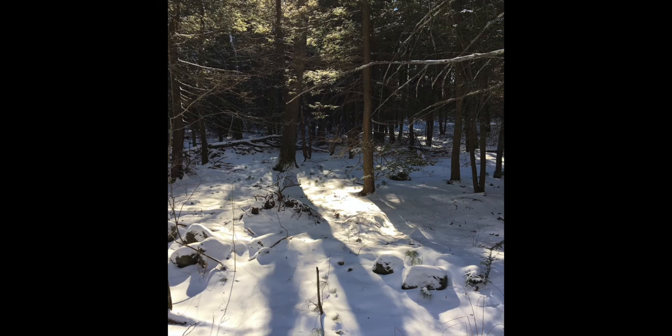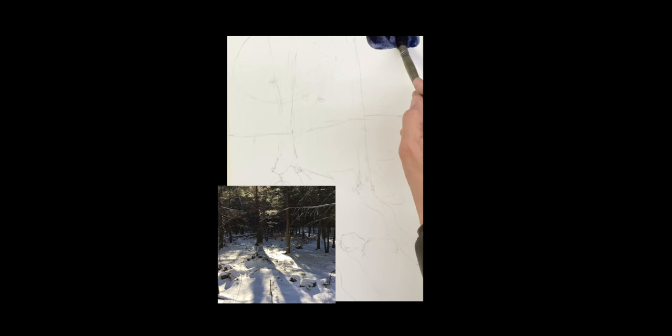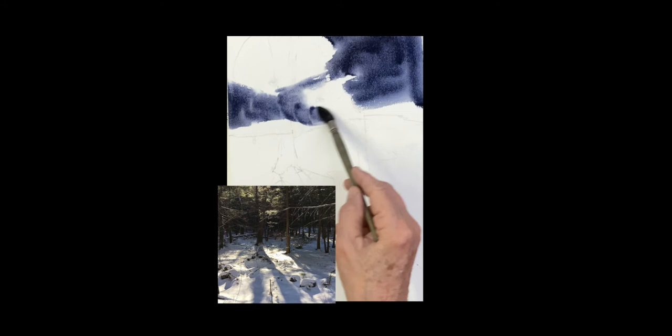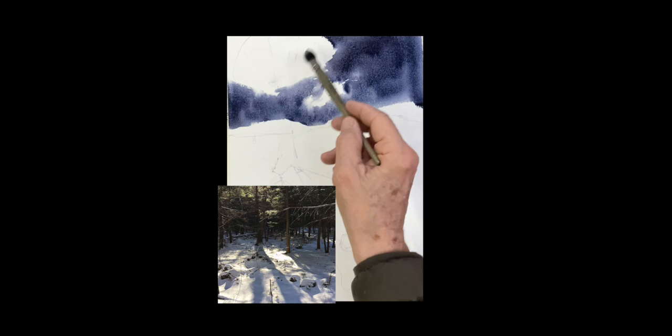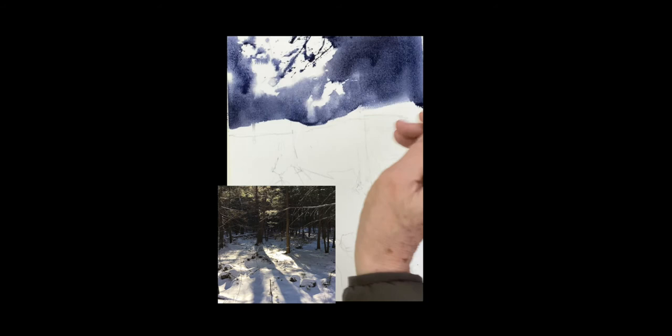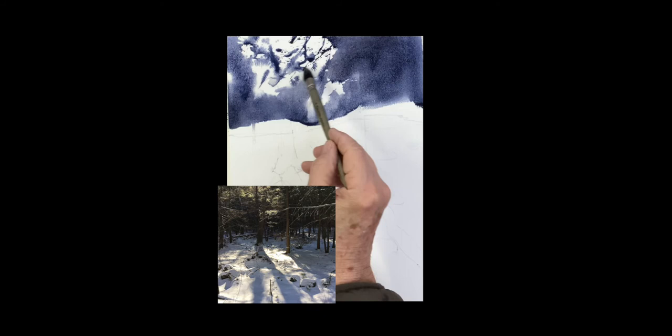Good morning, we're going to do another one of these beautiful snowy winter scenes with the light coming through the trees. We want to capture that light up in the top corner. I threw some water at it first, then I mixed up some ultramarine, a little bit of quinacridone sienna, and a little rose, brought it down to a value I like, and now I'm spattering into the water to get this splashy look, which gives a nice sense of that light.